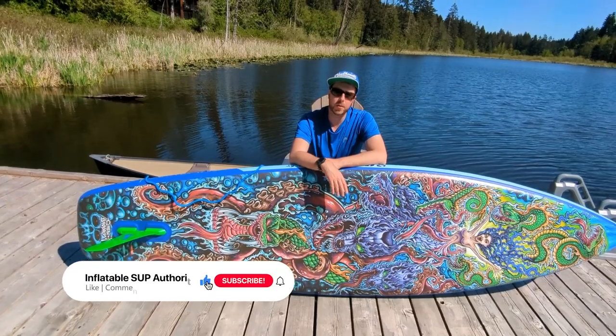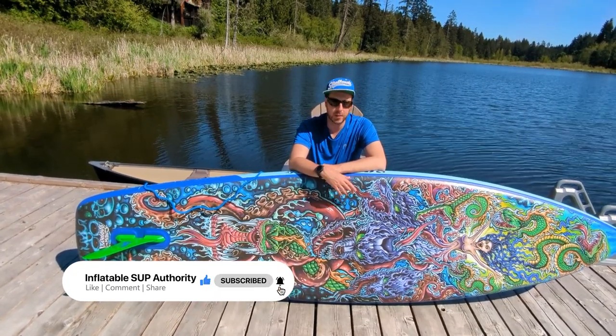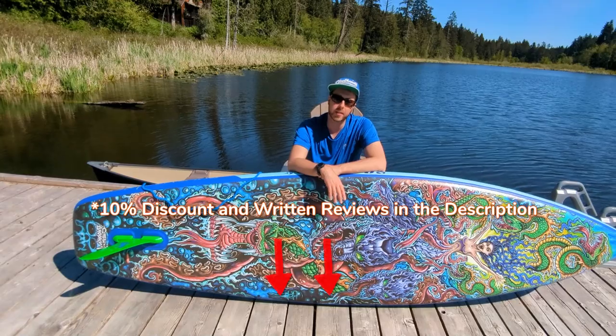If you found this review helpful, feel free to like and subscribe to the video — it helps me a long way in keeping up these reviews. And if you're interested in looking at the written review or want to buy the product, feel free to check the links in the description.